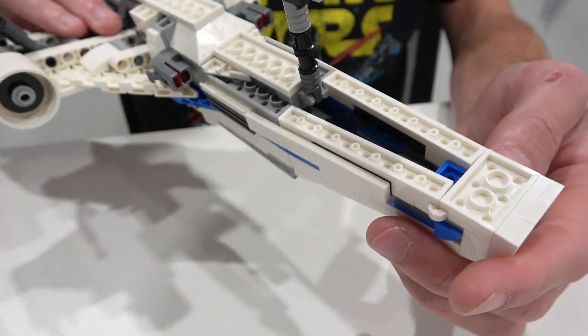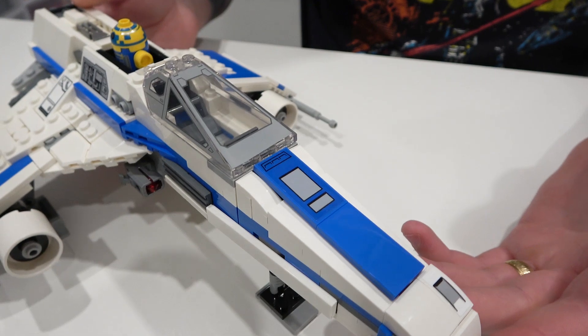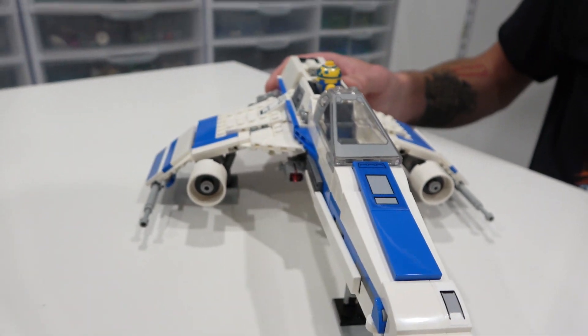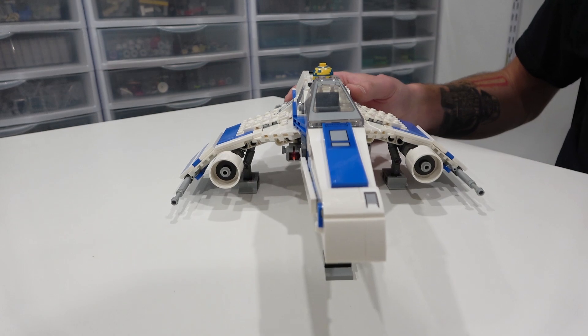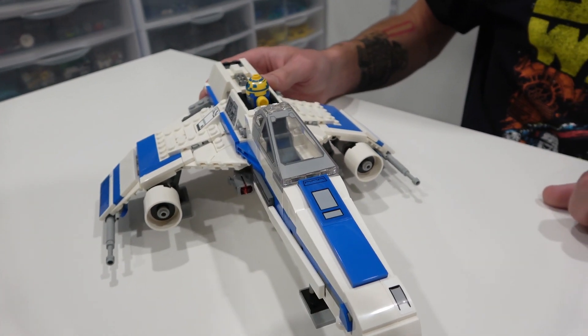Honestly, this one surprised me — the E-Wing in particular. Just the wings and the way that the body was constructed — this was a really good build. So there we have the E-Wing. Let's move on to the next one.